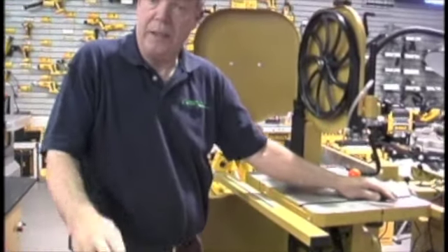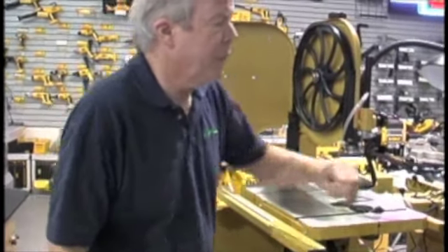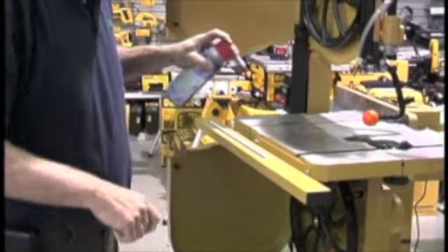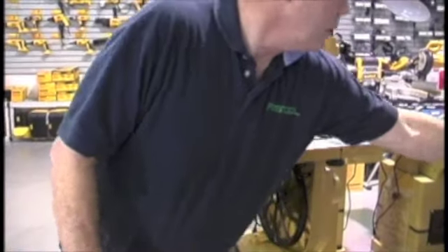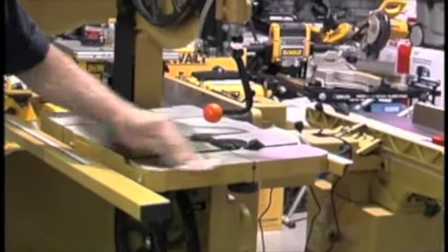Before putting the blade back in, there are things you really want to do with a bandsaw. You want to keep your cast iron surfaces clean. A couple of easy ways to do it — everybody has WD-40 or some kind of cleaner. Just spray a little bit on your tabletop. There are a few rust spots on this one. Use something like a scotch brite pad and clean up those rusty areas.